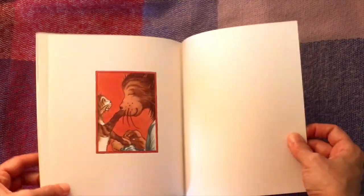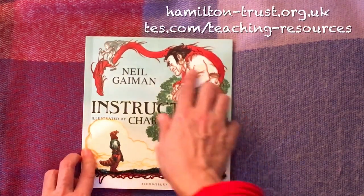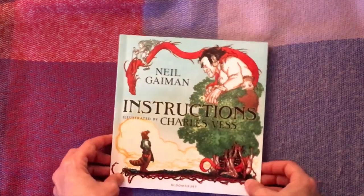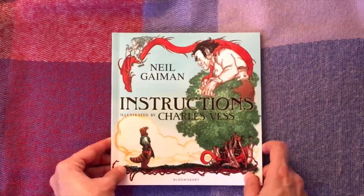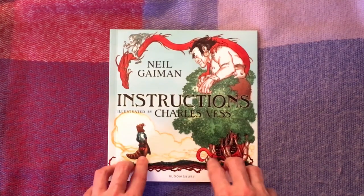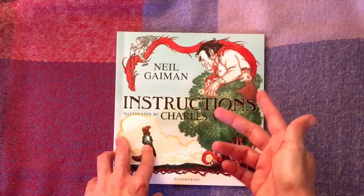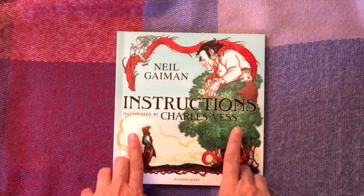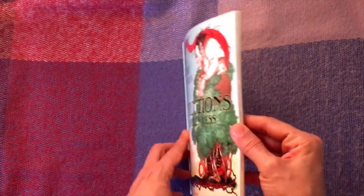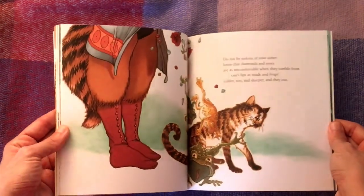In terms of resources online, Hamilton Trust and TES both have some planning for Instructions, but all the planning I've found tends to focus on using this book to teach commands, statements, and questions in Year Two. In the UK, Year Two children — around six or seven years old — have a statutory assessment where they need to know the difference between a question, a command, a statement, and an exclamation. It's a really dry and hard topic to teach, so I can see how this book makes it more palatable.